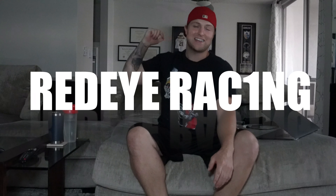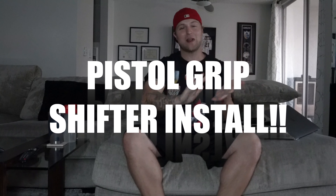What up YouTube? Jordan Lance, Red Eye Rezzy, back for another video today. We're continuing our rapid fire series of our work we did at Full Blown, and we're putting the pistol grip shifter on the Red Eye — so let's go!